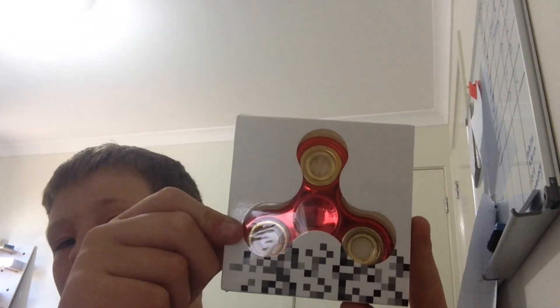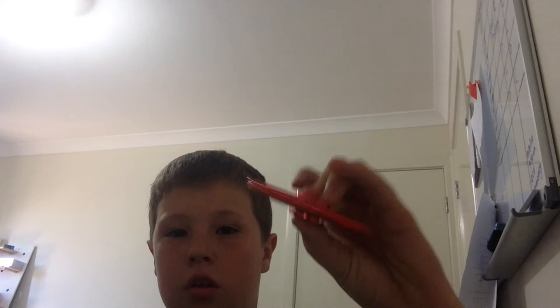This one came with this fidget sweater. I got four fidgets from it and I already had two. Red and gold, it's cool.